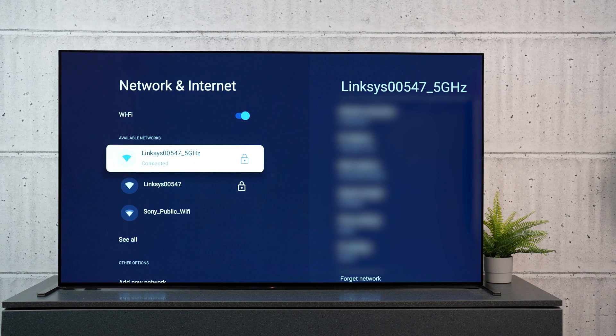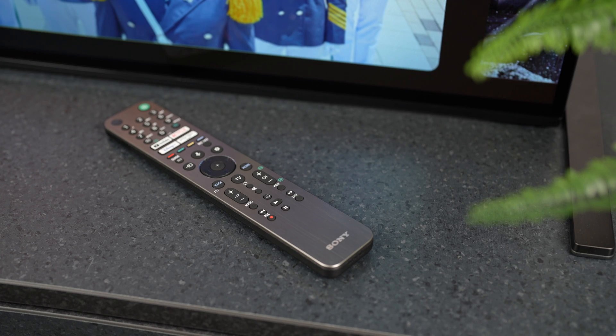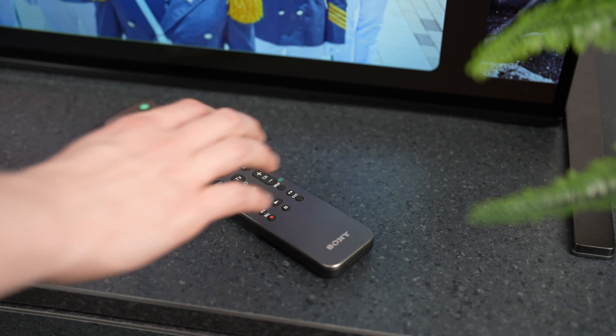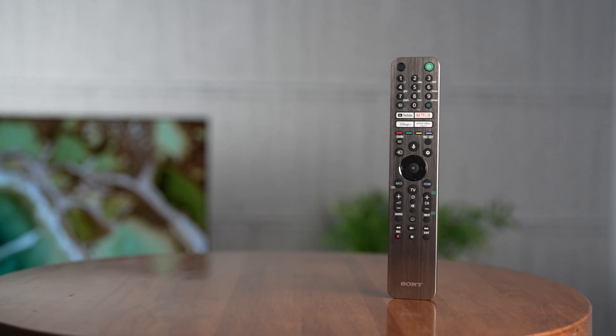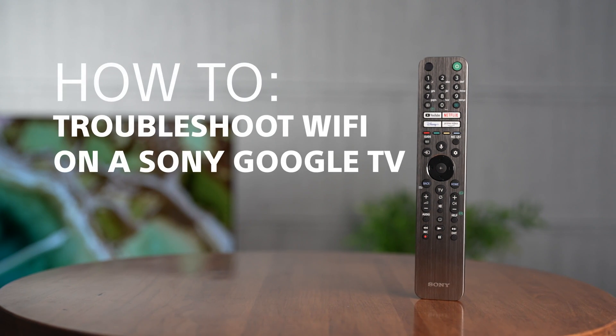If the Wi-Fi signal is dropping or struggling to connect to your Sony TV, this video will show you the most effective ways to troubleshoot your connection. How to troubleshoot Wi-Fi on your Sony Google TV.